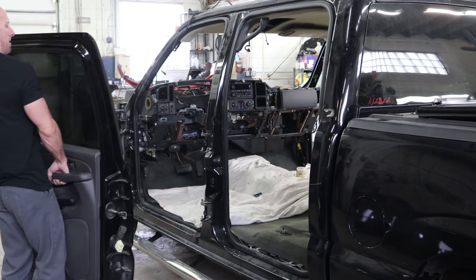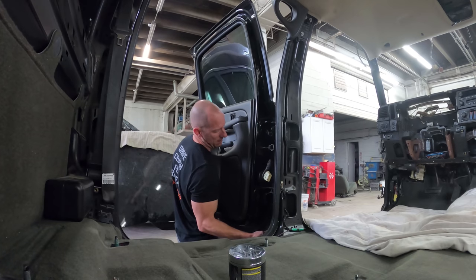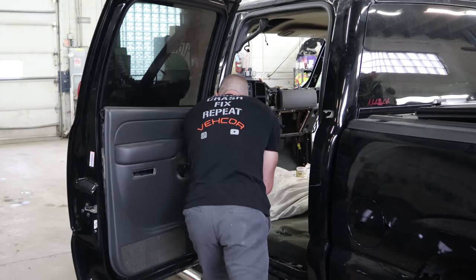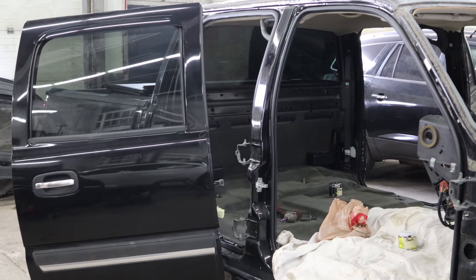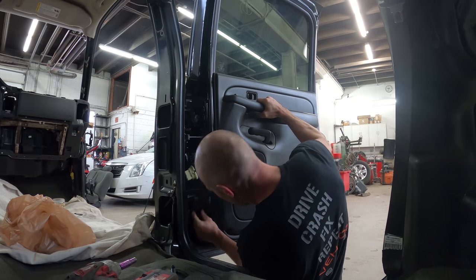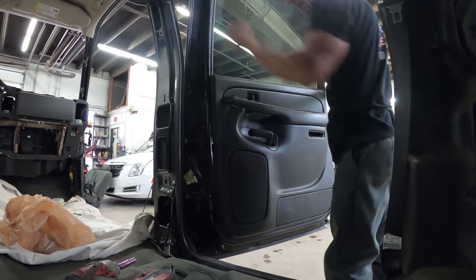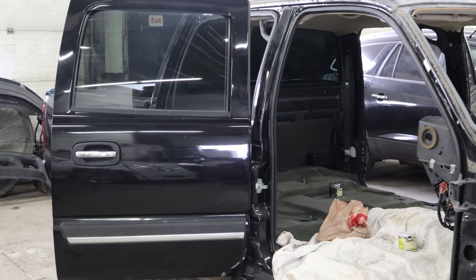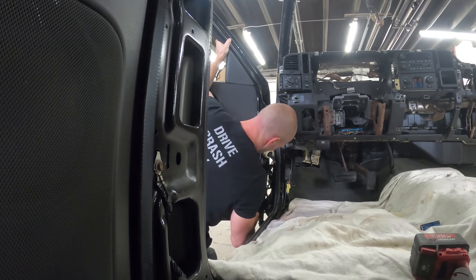Now it's time to install the doors. I need a little practice before the big race. Lift and bolt them up. These are nice and easy — no aligning, everything fits. We'll plug in our wires on the driver's side. On the passenger's side we're gonna have to change the harnesses.